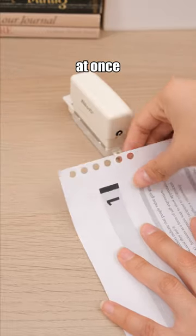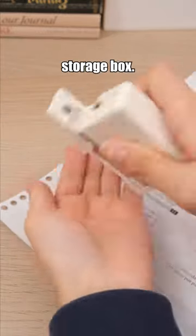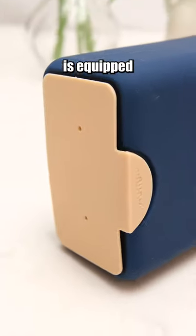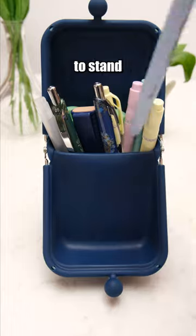This puncher makes six perfect holes at once and has a built-in chip storage box. This pencil case's bottom is equipped with suction cups, enabling it to stand firmly in place.